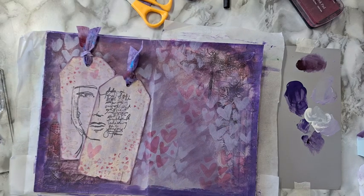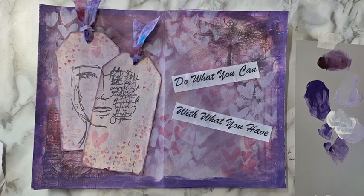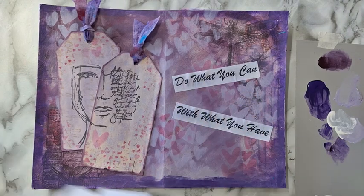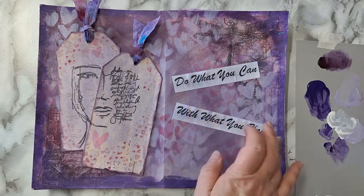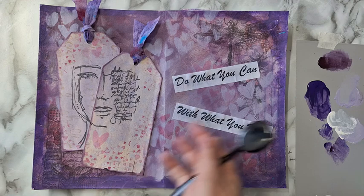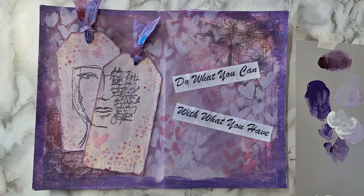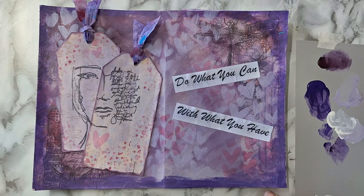Okay, I want some words here — I'm going to pick something up and I'll be back. Okay, so this is basically finished. I found the words that I wanted: 'Do what you can with what you have.' It was on white paper that was just too much for this page, so I went and inked it a little bit with the distress oxide Shaded Lilac and then just put it on the page. So this is it — I hope you liked it. I hope you'll try your hand and have fun with what you have. Thank you for watching and thank you for leaving me comments down below. I'll be seeing you in my next video — bye for now.